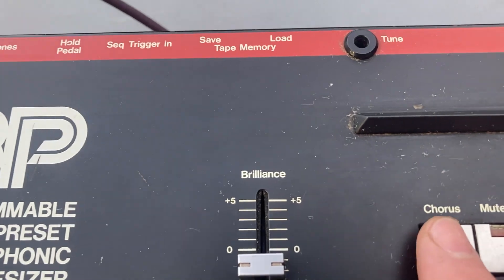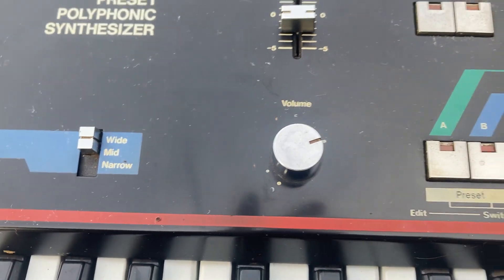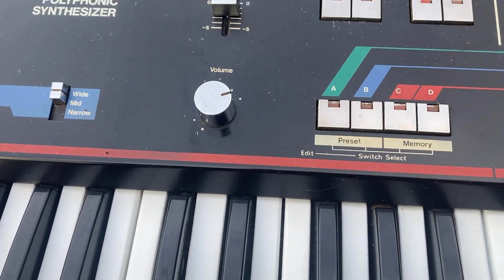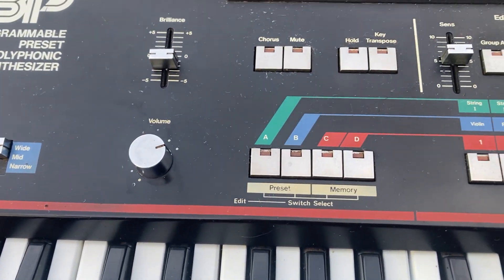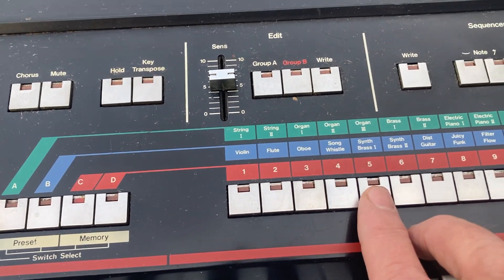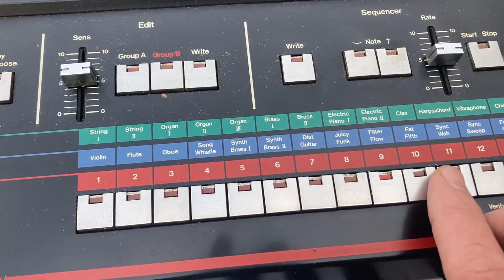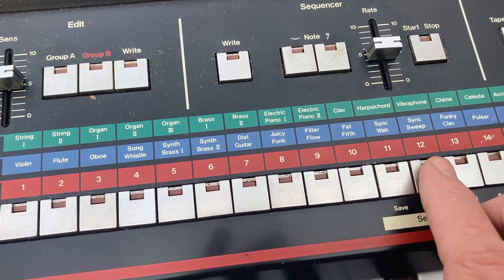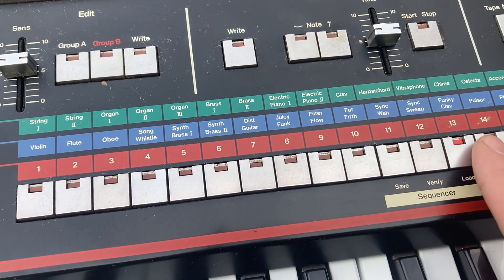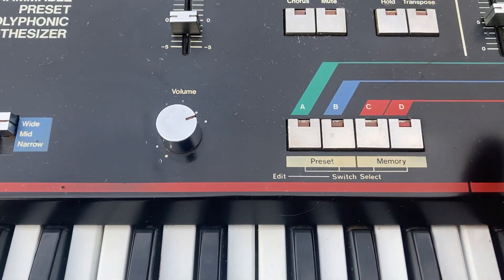We have the chorus on for that stuff — we can take that off. We can do a hold too. Groups C and D are the synth sounds.